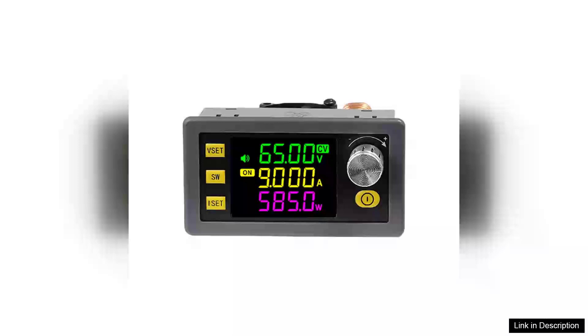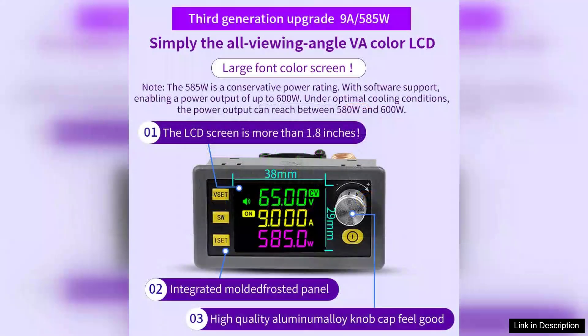The Cinelink XY6509 CNC Adjustable DC Power Supply is a versatile step-down module that impresses with its performance and design. With a maximum output of 65V and 9A, delivering 585W, this power supply is ideal for a variety of applications, including CNC machines and LED projects.